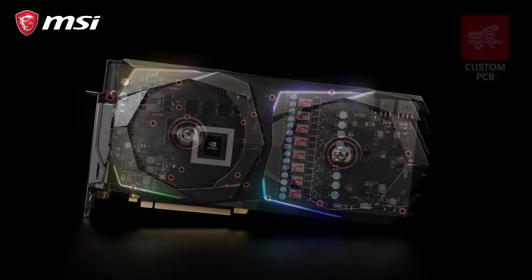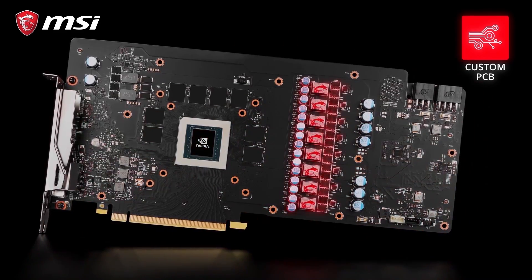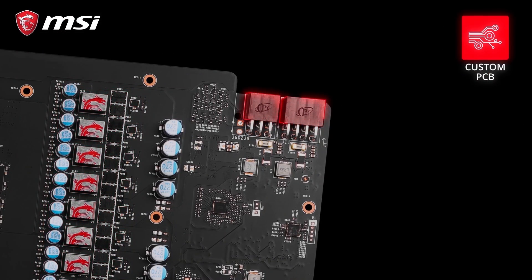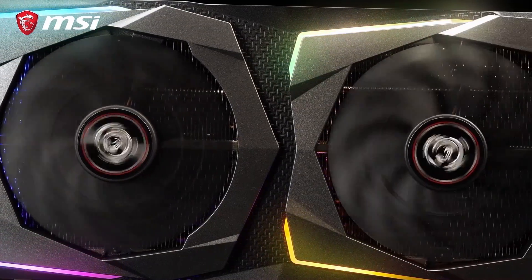The gaming series graphics cards use custom designed circuit boards which are crafted with more layers and fitted with beefed up power delivery components, visible on the outside by the increased number of power connectors. This increases the raw power of the card and ensures stability when pushing the card to its full potential.